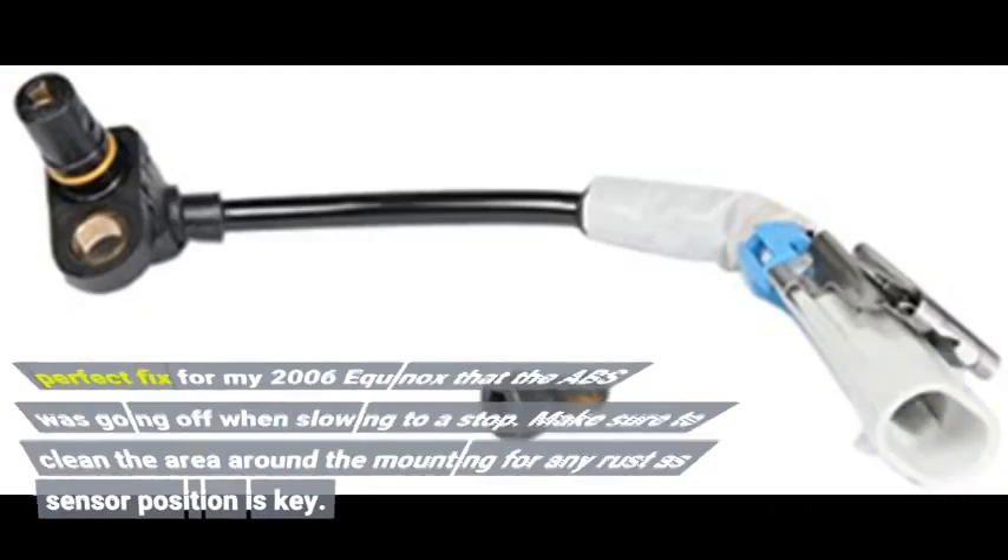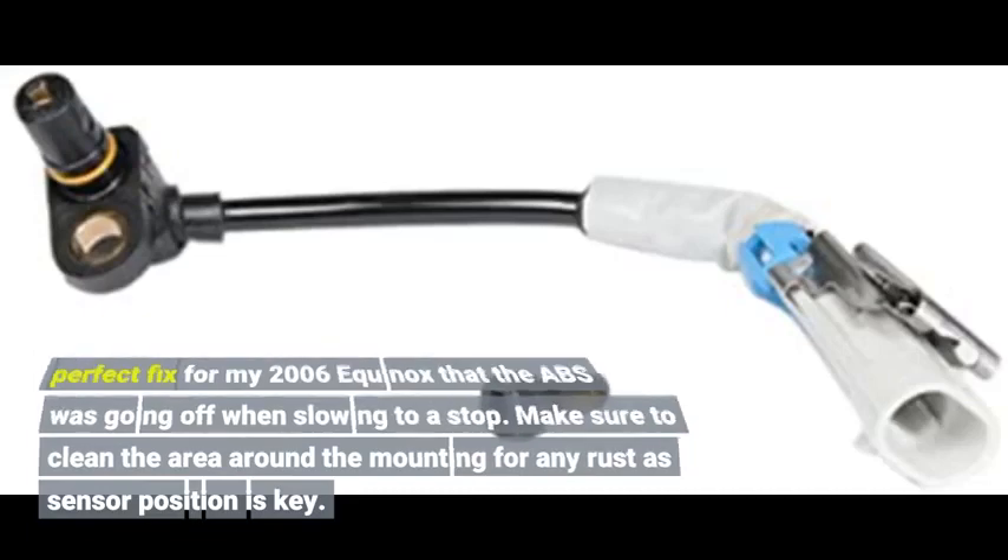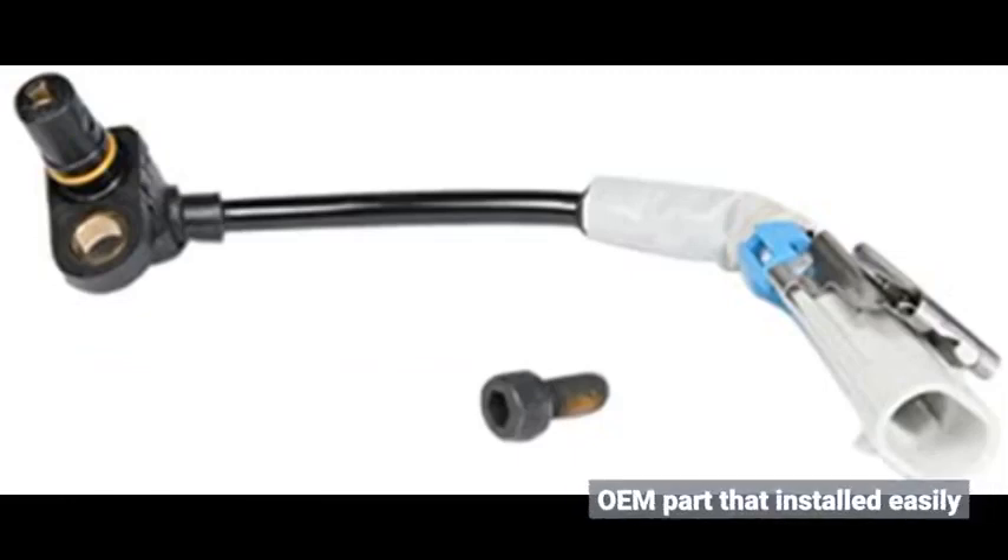Perfect fix for my 2006 Equinox — the ABS was going off when slowing to a stop. Make sure to clean the area around the mounting for any rust, as sensor position is key. OEM part that installed easily.